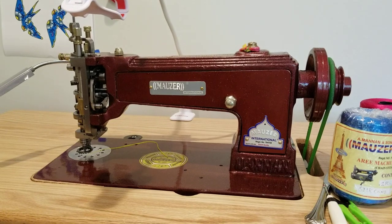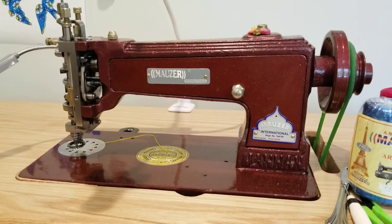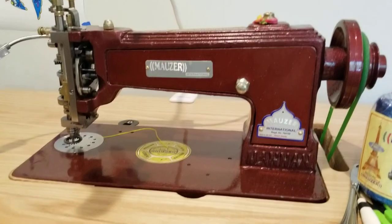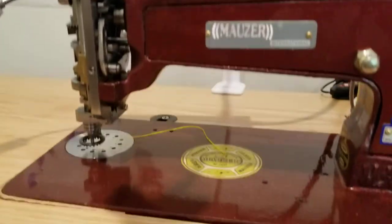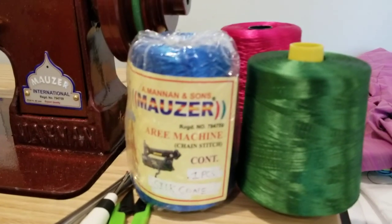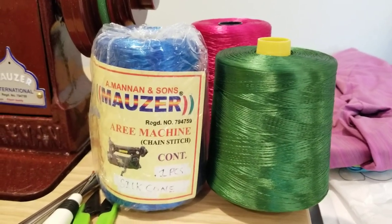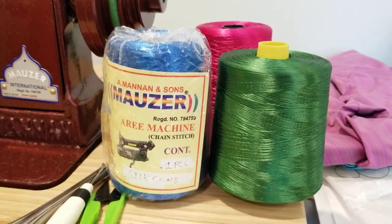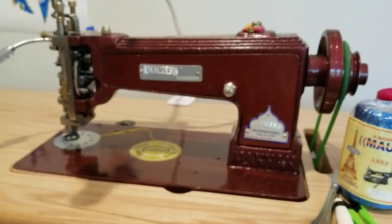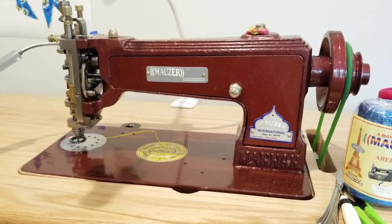Hey everybody, I wanted to do a video review of my new Mauser chain stitch machine. I've had it for seven days today and I just wanted to talk a little bit about it. It's a very nice machine — this is a standard chain stitch machine, it does chain stitch and moss stitch. I've also been using thread cones provided by Abdul Bari at Mauser. They're really nice, floss-like thread that's a little fatter than Madeira number 12, and it's very beautiful thread. It arrived in a very nice box, well padded.